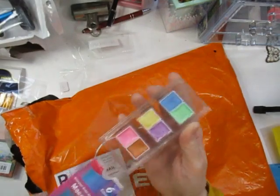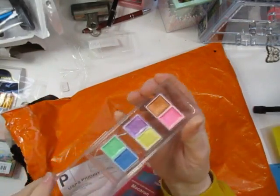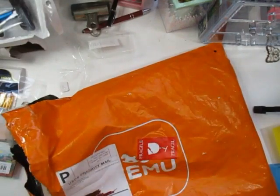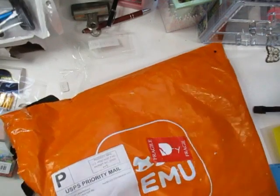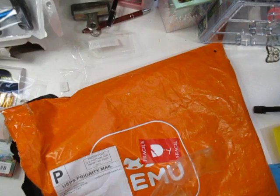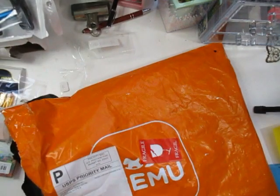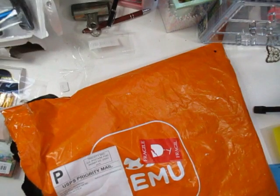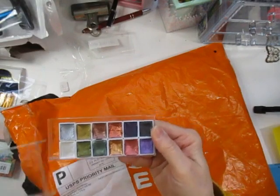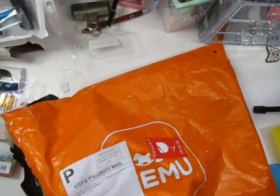There's another shimmer set called 'Macaroon' — also really, really pretty colors. Then a vintage shimmer set, also $2.69. I'm just wondering how well these shimmery colors will lay down on watercolor paper, but at $2.69 I can't expect too much — we'll see how they do.